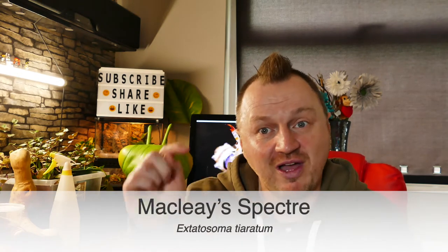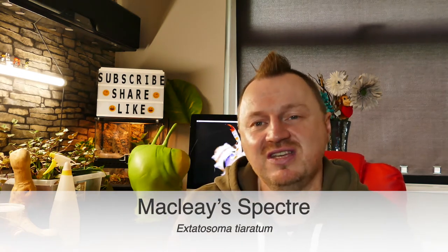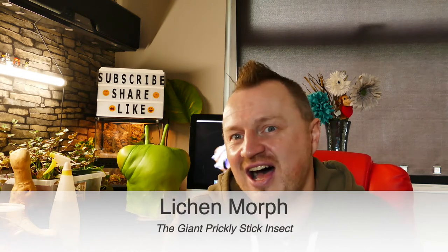Anyway, I'm going to try to pronounce these — so these are a morph of McClay's Spectra, hopefully I've got that right and I'll pop it in below so you can see it. I think they actually pronounce the morph over here in England as 'lichen', but in America I think they say 'lichen', so I don't know 100% on that. The common name is the giant prickly stick insect, and I have actually had the McClay's Spectra — they're just the browny coloured ones — and never had this morph before.